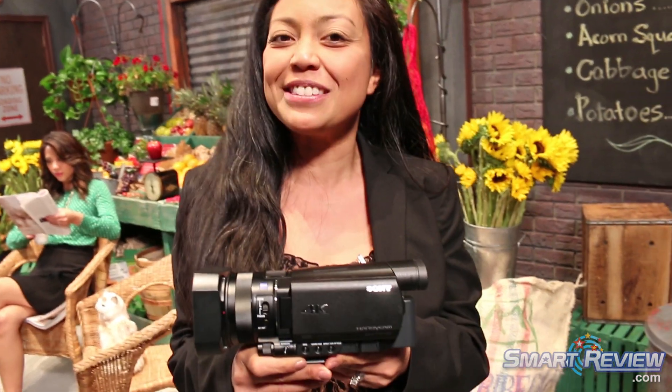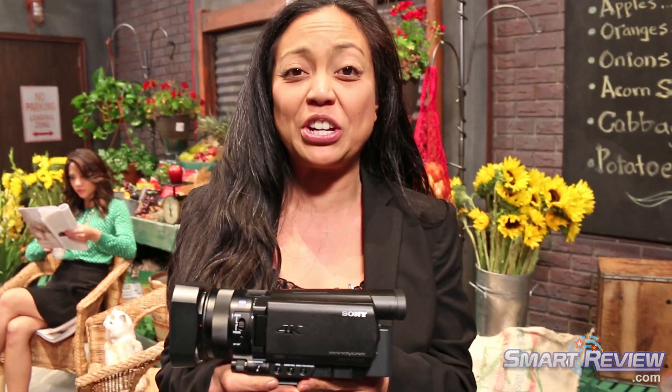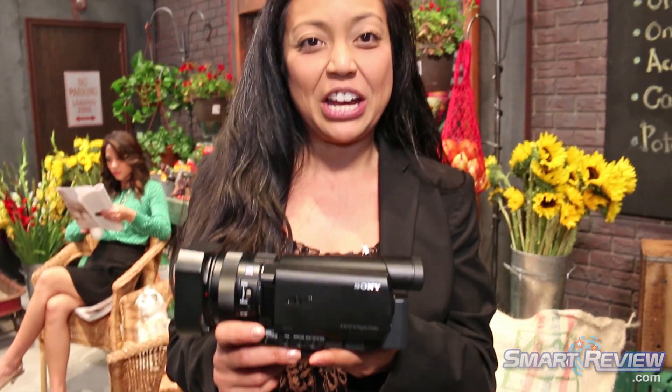Hi, my name is Christina Burris with Sony Digital Imaging. This is the Sony Handycam 4K camcorder that we just announced here at the Consumer Electronics Show in Las Vegas, Nevada. It's the FDR-AX100.